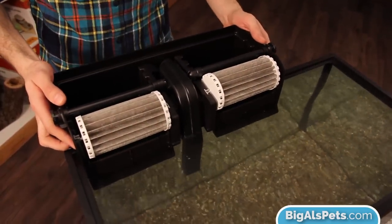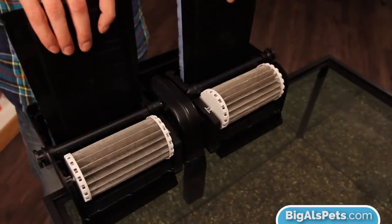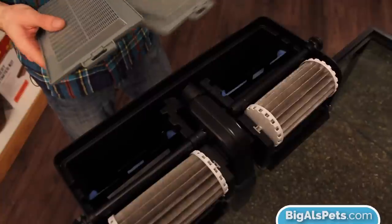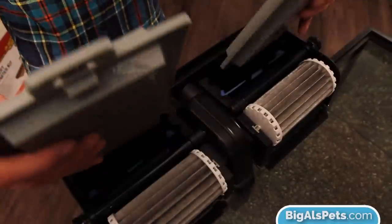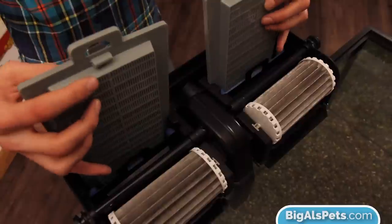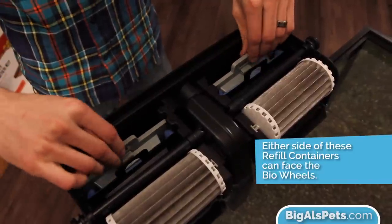Once you get it on the back of the tank, we can open up the package that contains the filter cartridges. You're going to install one on each side of the filter. You want the fuzzy side of the cartridge facing inward, away from the bio wheels. This makes sure that debris gets caught before the water passes through the carbon, and it also makes sure the pad isn't interrupting the rotation of the bio wheels. The next thing to install is the refillable filter cartridges — they're really convenient if you need to run something like extra carbon, a phosphate remover for algae problems, or even a nitrate or ammonia reducer.